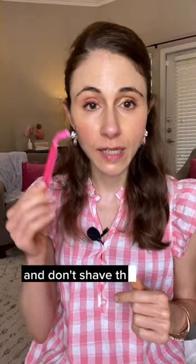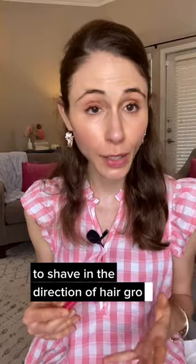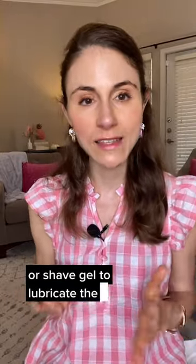Don't press too hard and don't shave the same area more than once. Try as best you can to shave in the direction of hair growth. Always use a moisturizing shave cream or shave gel to lubricate the skin surface.